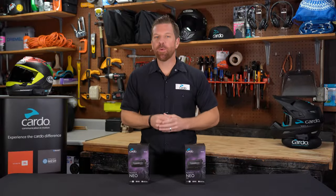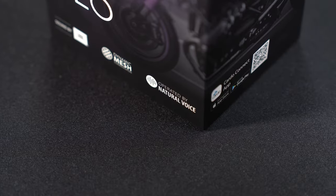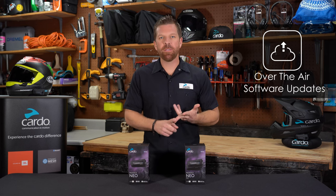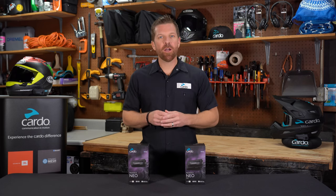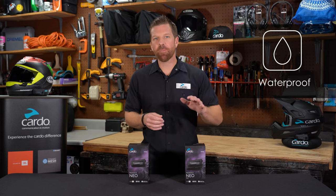PacTalk Neo comes equipped with sound by JBL and the very capable natural voice operation. In addition, it supports fast charging, over-the-air software updates, USB Type-C, and the most advanced Bluetooth 5.2 chip on the market. This model comes stock with a two-year warranty, and like all Cardo units, PacTalk Neo is 100% waterproof.